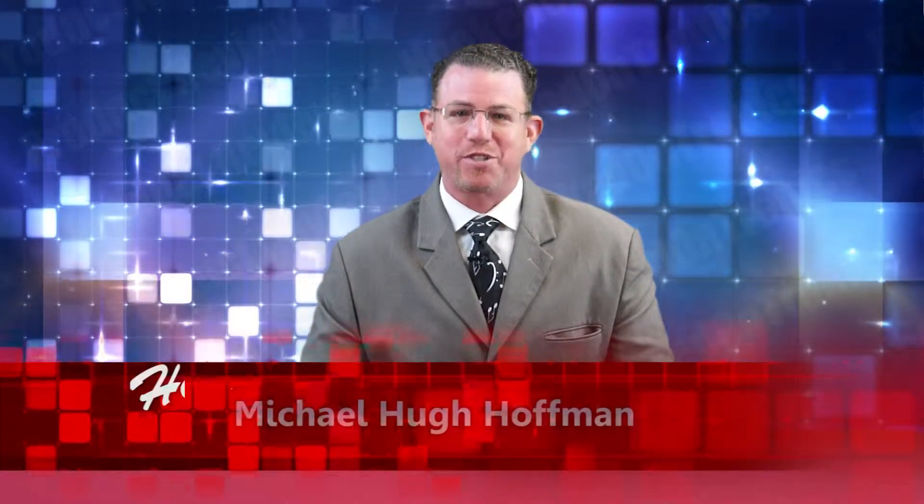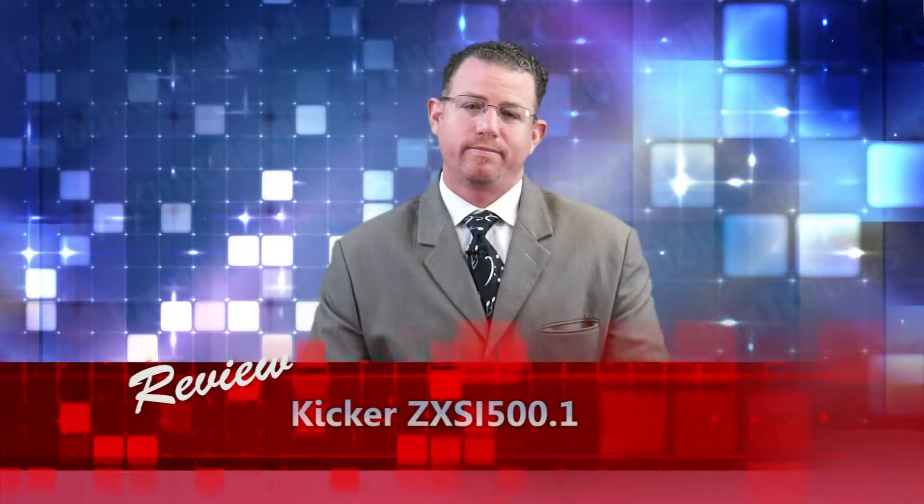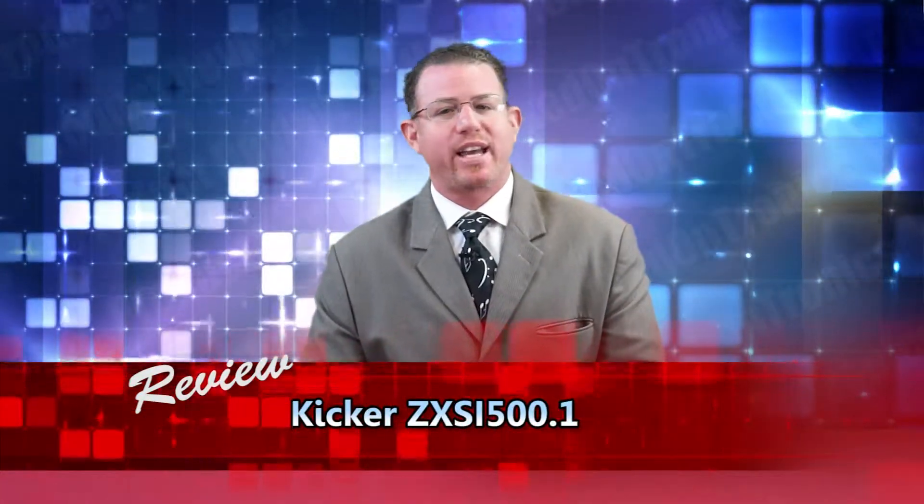Hello and welcome to product reviews by Hooked on Tronics. It's more than enough to say you have a Kicker system in your vehicle. Everybody knows Kicker goes hand-in-hand with top-of-the-line products and supreme sound quality.